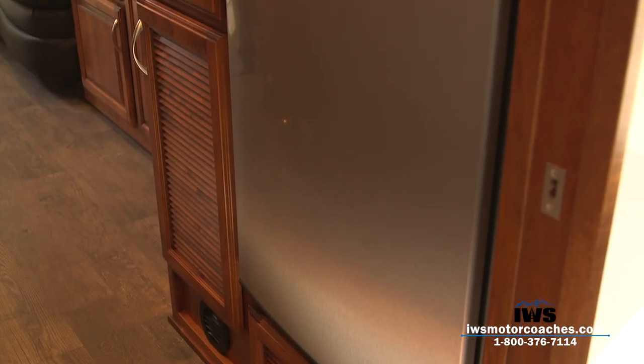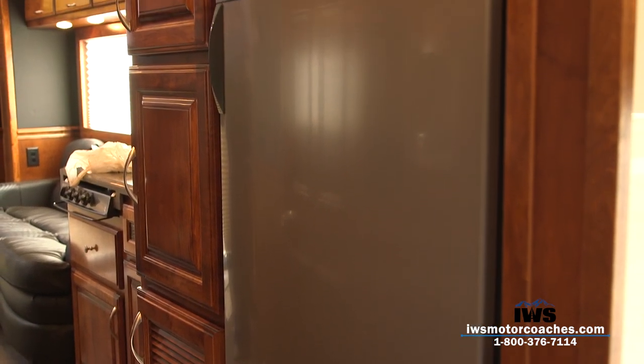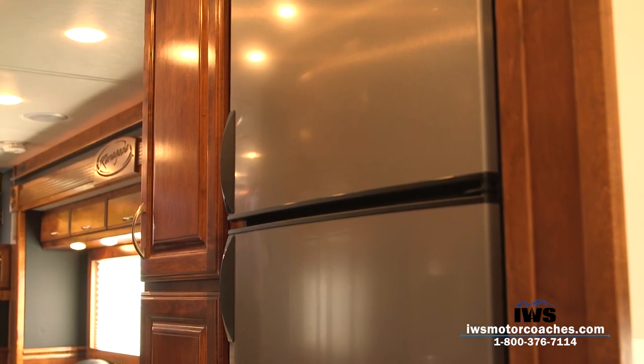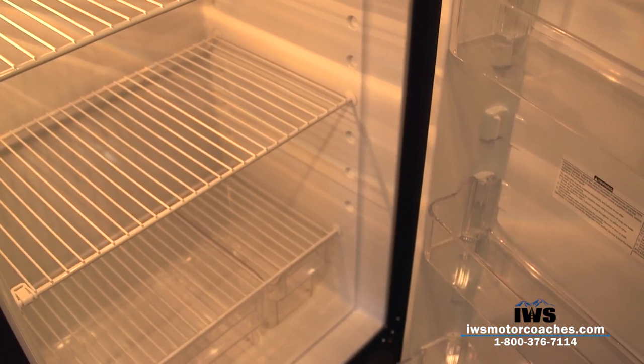I'm going to show you the large refrigerator here. This operates on 110 or on propane. There's a spot cut out so you can put a large milk jug in there.